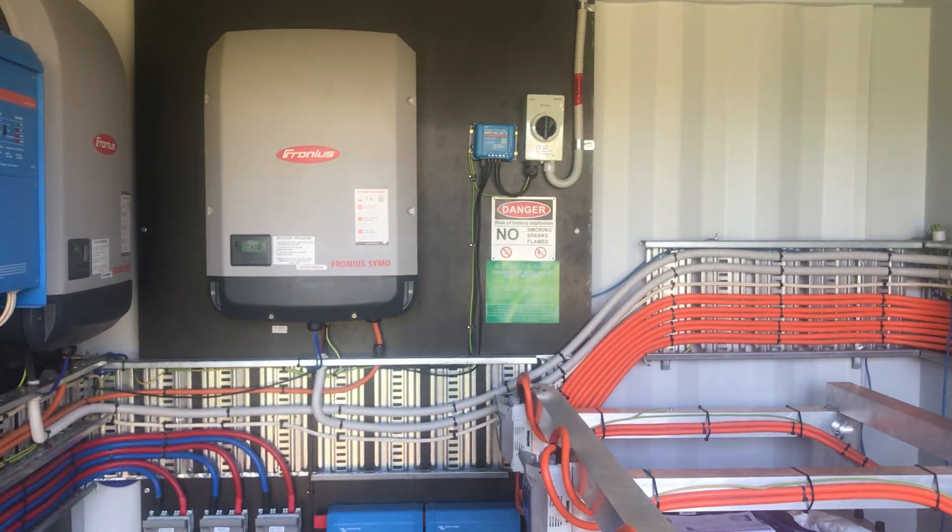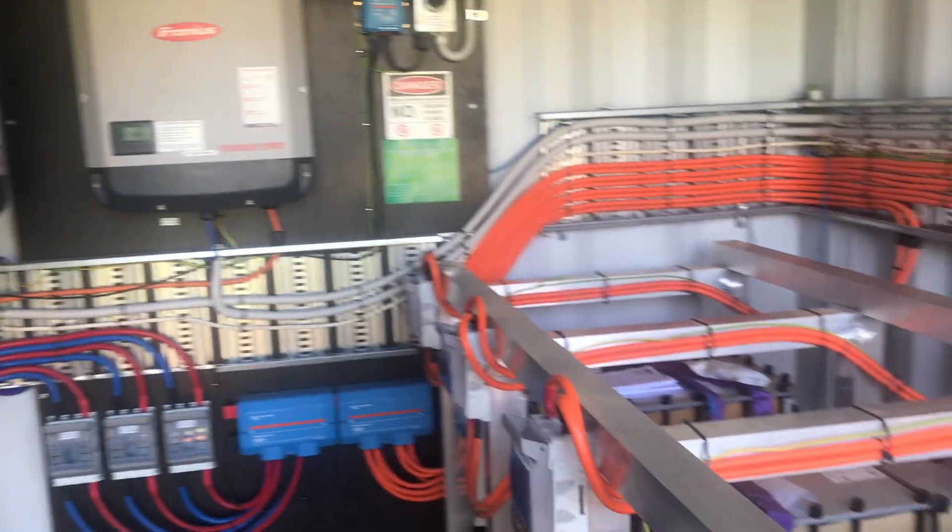So anyway, there you go — the Rosnay Battery Shed.